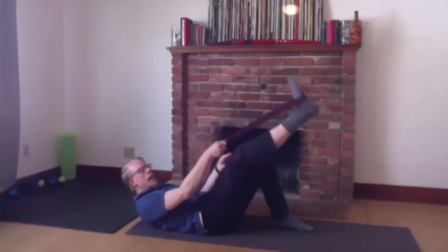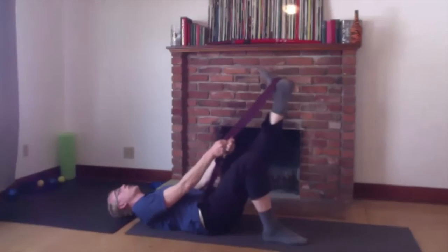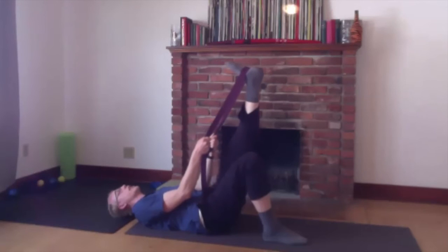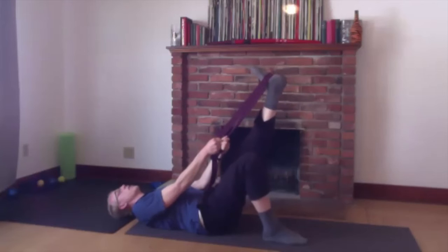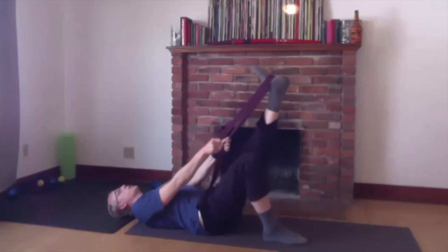And then we'll switch sides. Really gently bring that leg down. Find that edge zone — where is the range of motion ending for you? It's going to be different for everybody and every leg. Find like 60 to 80% of the stretch. Breathe in and relax. Breathe out — push down against the band, push your knee down to the ground. Try to feel your hamstring on the back of your leg activate. Breathe in, relax. Breathe out and push down — hamstring activates in the back of your leg.